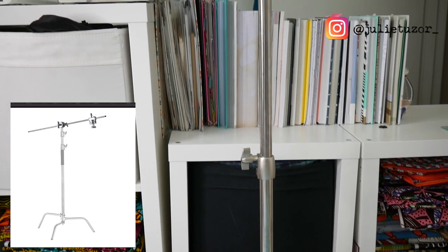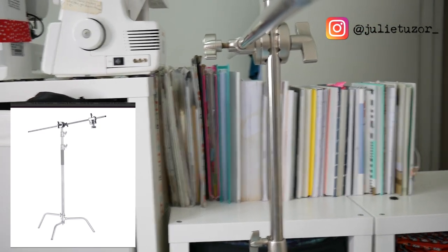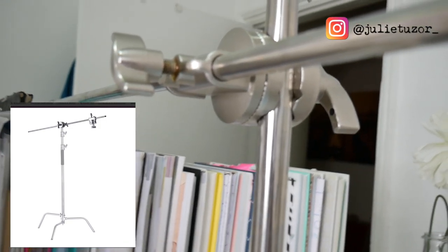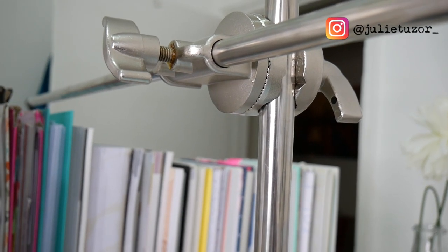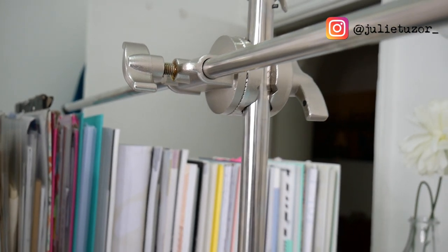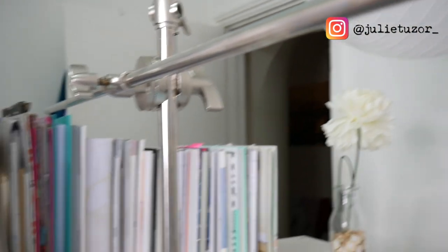The one I have now is by Neur. It came along with two mounts, but I just needed one. I've got mine set up in an L shape, but some people might want theirs in a U shape — it comes with those two mounts for that. I'll put the link in the description below.